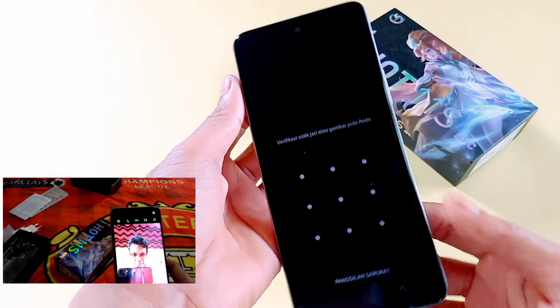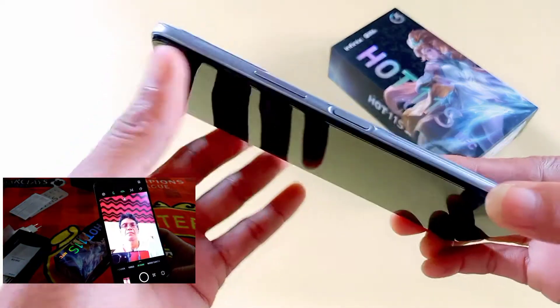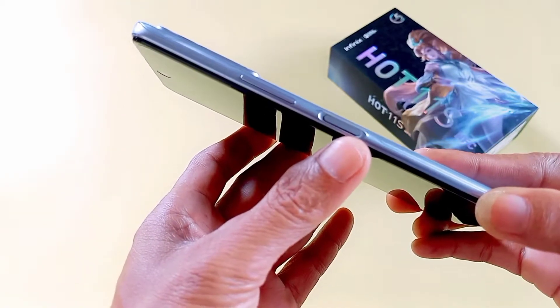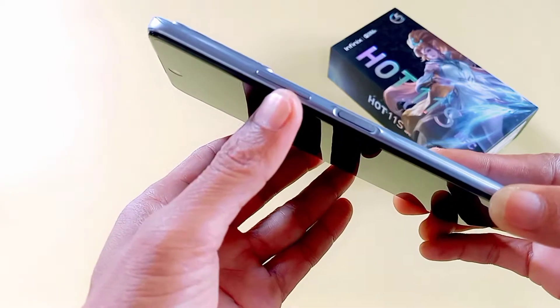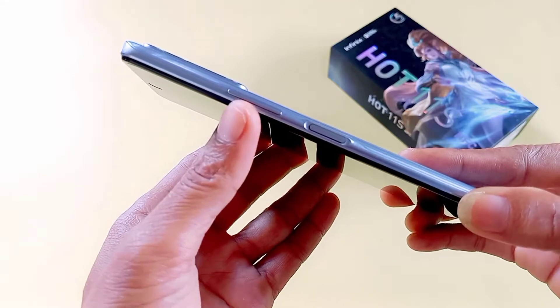Coba kita lihat ke bagian sisi kanannya. Di sini ada tombol fingerprint, ada fingerprint dan tombol power. Juga ada tombol volume up-down.